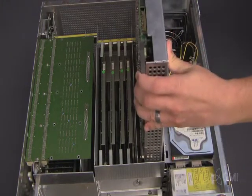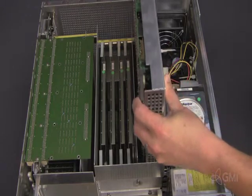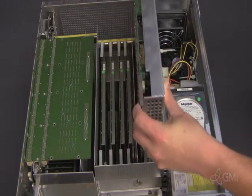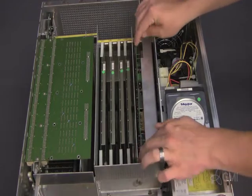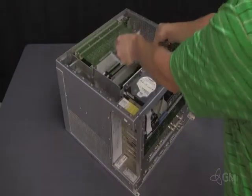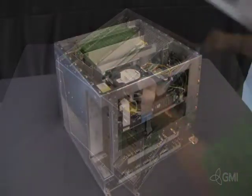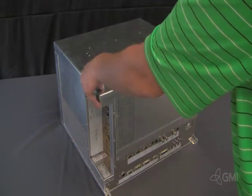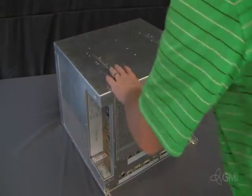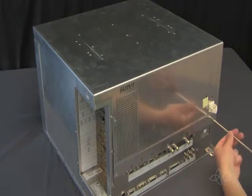Install the replacement CPP using the guide rails. Use the ejector tabs to lock the CPP in place. Reinstall the CPP cover. Replace the e-box cover and reinstall the 8 screws to secure the cover.